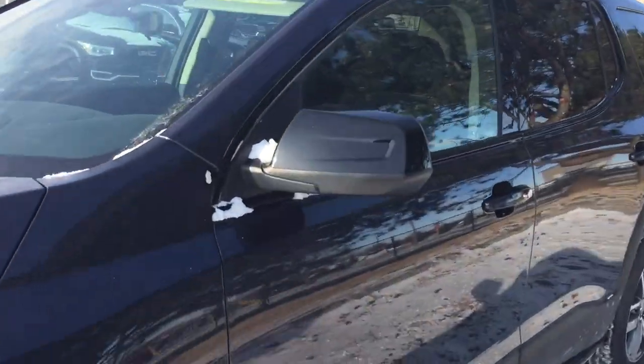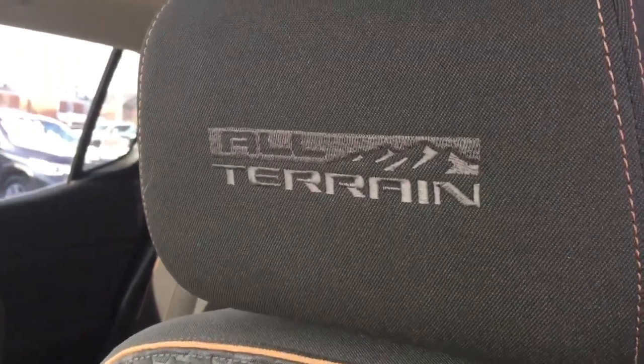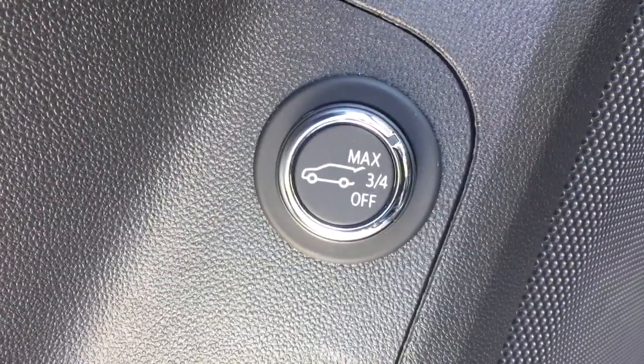It's the All-Terrain edition with all cloth upholstery, sunroof above, and the All-Terrain badging on the right-hand side. There's a power liftgate release button, and you do have Bose audio.